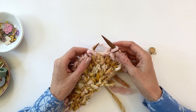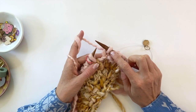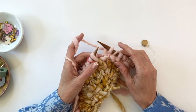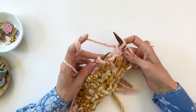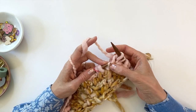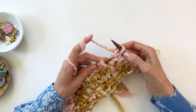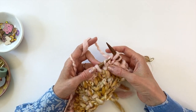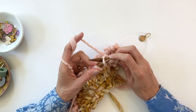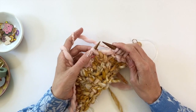For the left lifted increase, we're going to go into the row two rows down on the right needle — not this row, which is the first row, but the second row. We're going to pick up that purl bump again, but this time using the left-hand needle from back to front. There we go — just like that. I'll show you that one more time because it's a little tricky. Pick it up from back to front just like that, then knit through the back loop — not through the front like we did for the right lifted increase. Knit it through the back, and that is your left lifted increase.